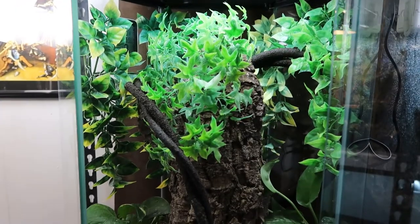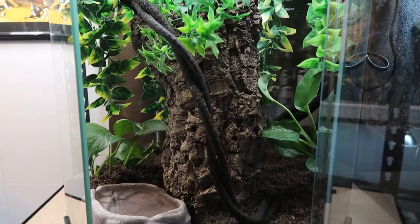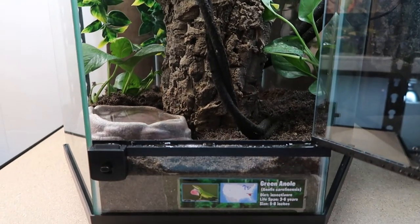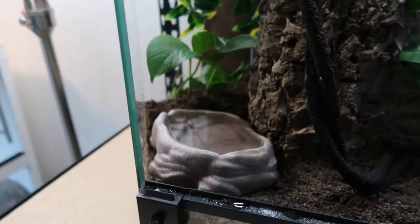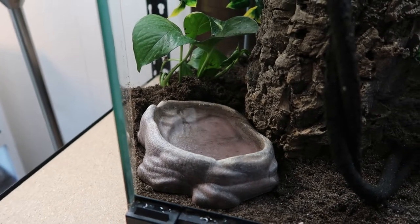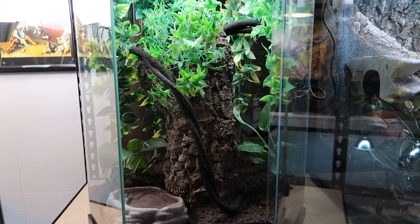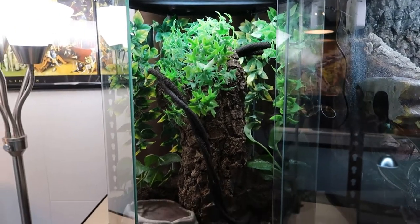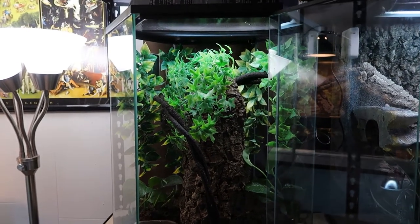Now let's move on to decorating. How I decorate mine — I just make sure there's a lot to climb on. I have a philosophy of trying to mimic their environment to the best I can. These come from Florida, so I tried to do a kind of bush style. Try to recreate their environment to the best of your ability.